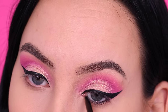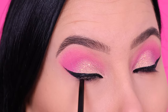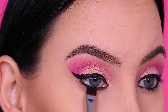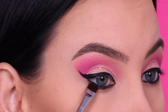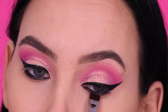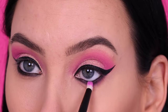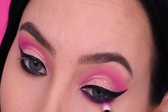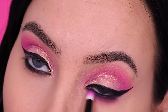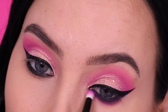For my waterline I used a black pencil from Anastasia Beverly Hills applied all the way in my waterline. Then I used a Sigma Beauty flat liner brush with a little bit of black eyeshadow right underneath the lower lash line and on top of the waterline to really connect the eyeshadow with the waterline. Then I went back in with pink eyeshadow from the palette and blended my lower lash line out as much as possible.